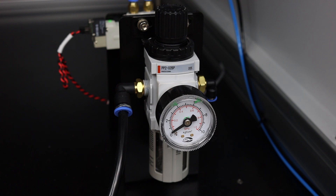For units that require a compressed air hookup, a general recommendation of 72 PSI is ideal for nearly all models.